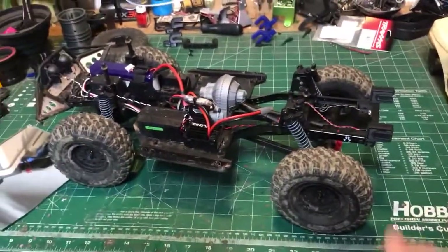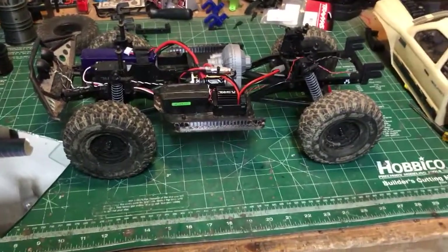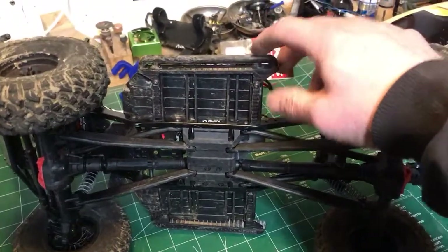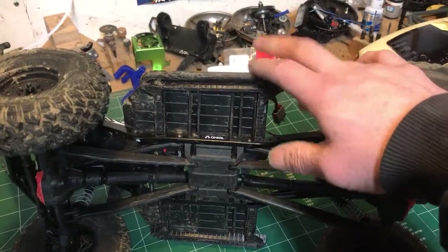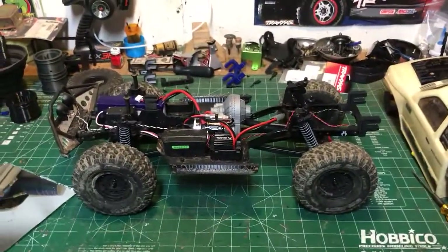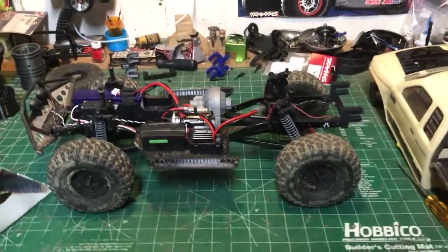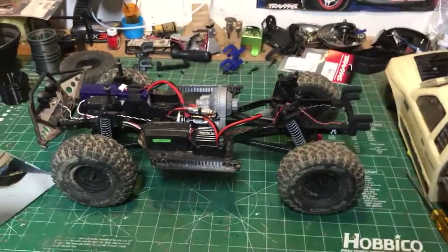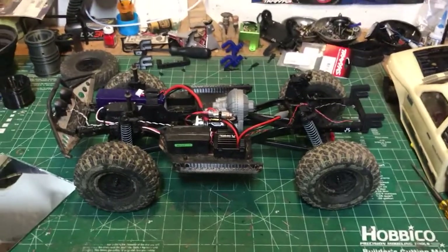If you want one, get on Shapeways, order one up, and they'll get it coming to you. I'm gonna load up the sliders — these guys here — hopefully tonight. I've printed them in ABS, shipped a couple of sets off, tested them, and they seem to be holding up a lot better in ABS versus PLA. I way prefer the look of ABS, but I don't like the stink of printing it — ABS stinks, it's a horrible smell. So I'm gonna let Shapeways do it for me.